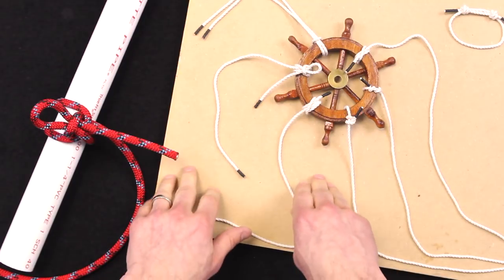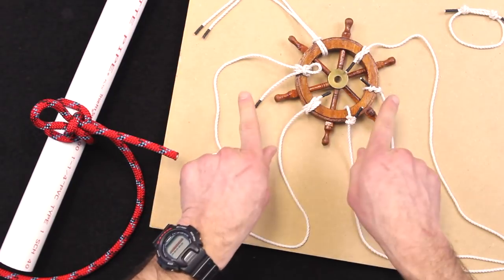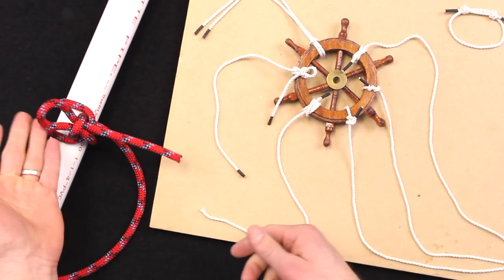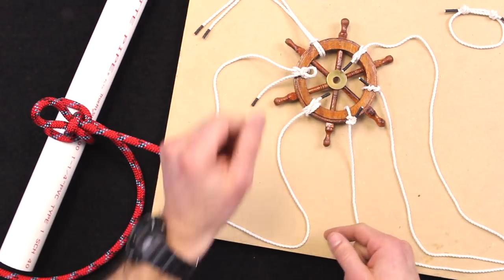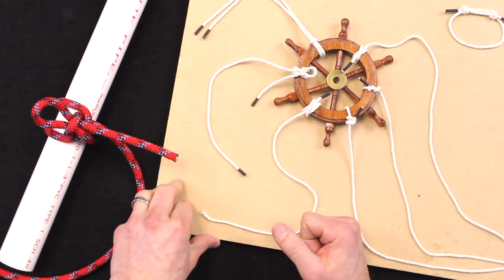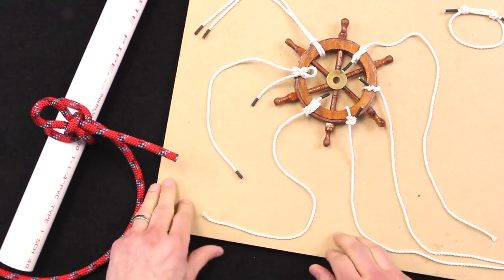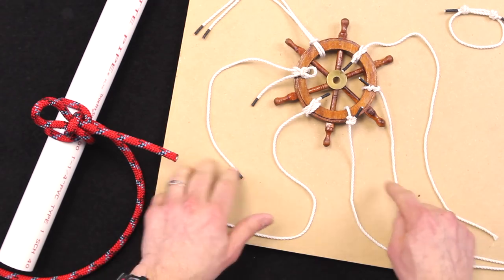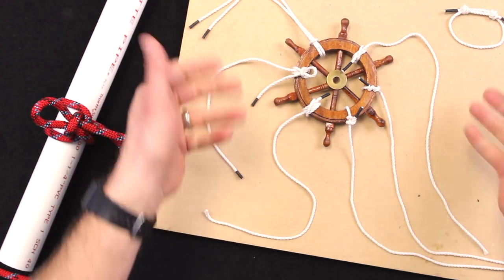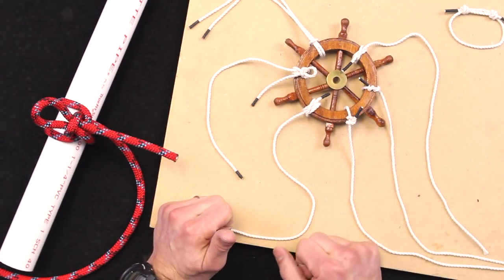We've got our DIY knot board display here. As you can see, we've now filled up the janky ship's wheels section, so that part is closed out. The Highwayman's Hitch is now represented on the board and we'll start doing some other knots next time. I still haven't figured out what to do with these ends yet — whether to do a secondary knot on each one — but I think that would be a cool way to display it. I'll update you on the next one.